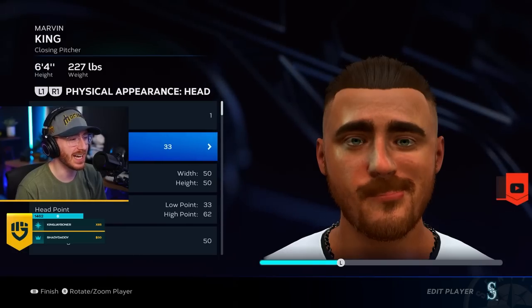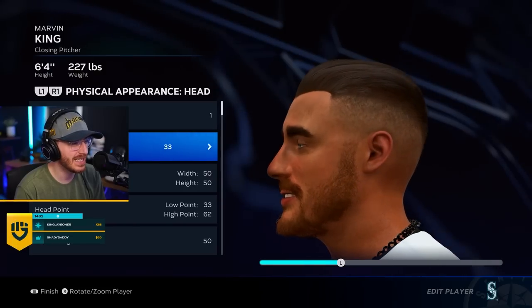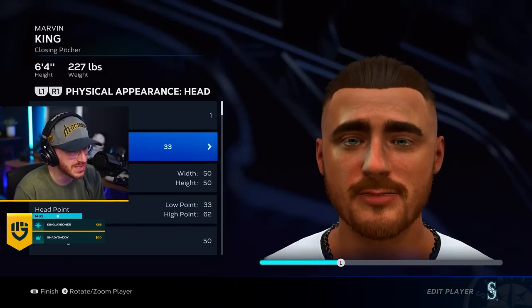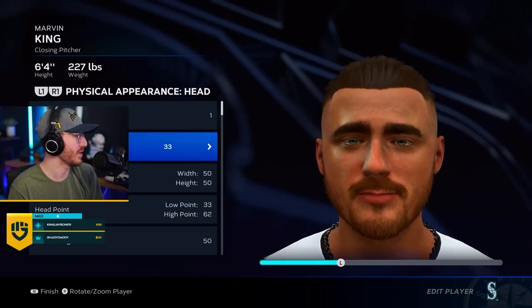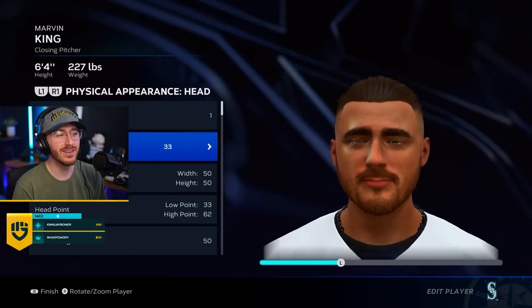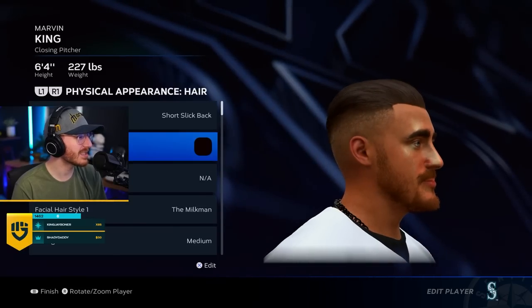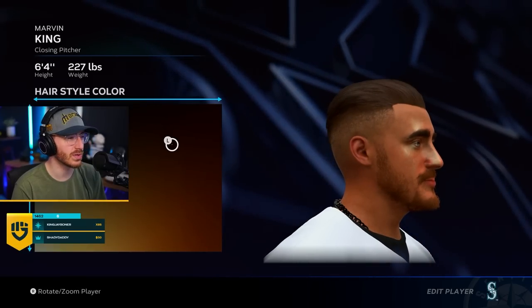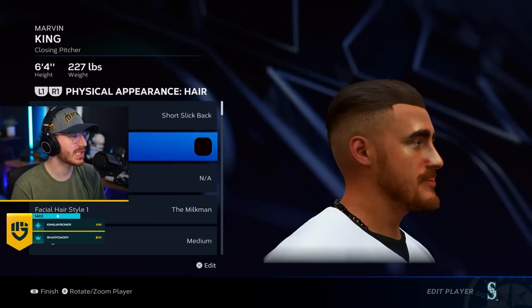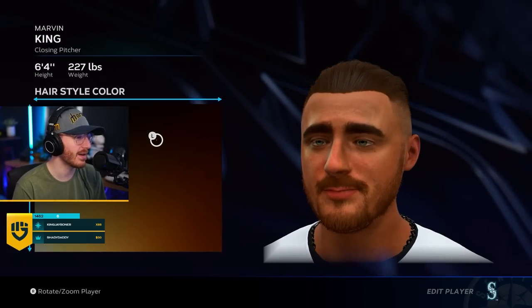I think he's cross-eyed. I think he has multiple eyes. Yeah, there's something wrong with his eyes. I don't know what it is. I mean, it looks like me. He's too tan. That's fair. I don't know why his hair is so dark. I did a slick back, but I don't know if that's the look. Why is it so red? I don't have red hair like that.